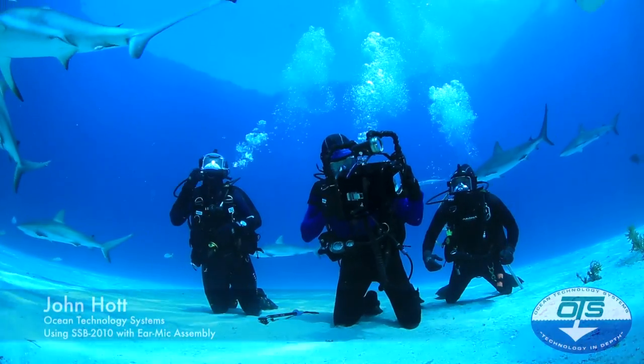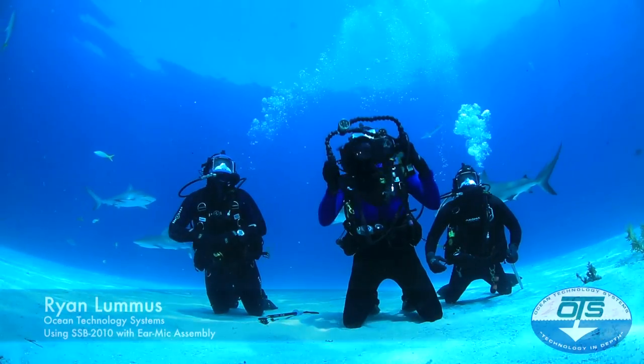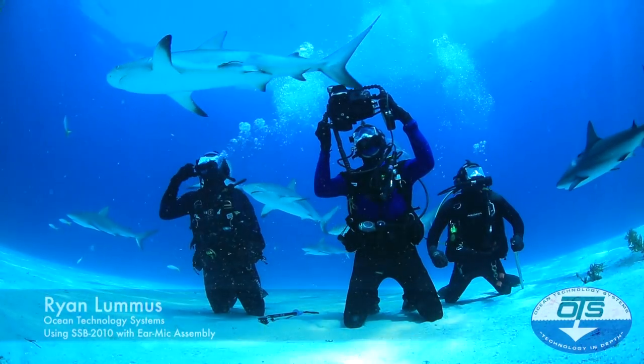Now I get to put all my gear back together. There's a Goliath Grouper right behind us too. Wow, check this one out!